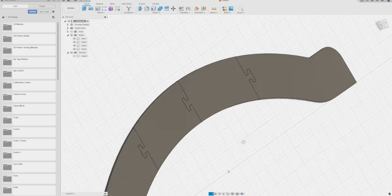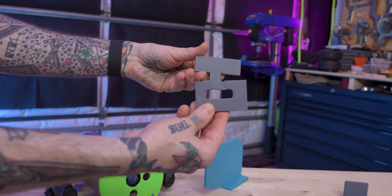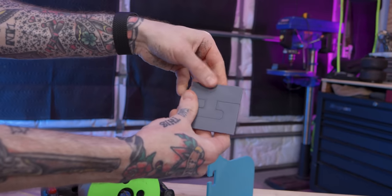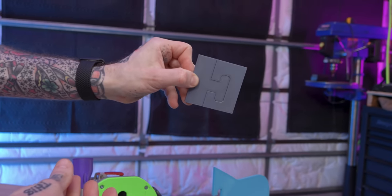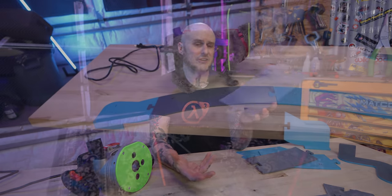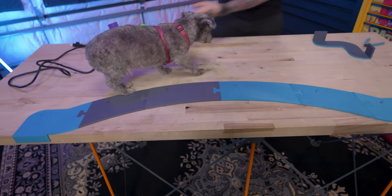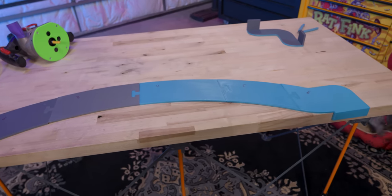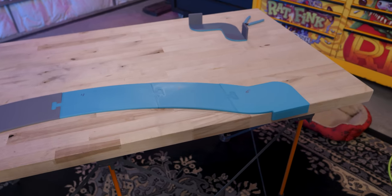Before I ran off and printed all of these parts, I printed just a section where the interlock was — it's always something I do. If I have an interference fit or a threaded design, I print that section of my design first to confirm it's good before I go for the full prototype. If I had a CNC router or a large enough laser cutter, I could have cut this out of plywood in a single piece, but I don't have those tools and I do have 3D printers, so I had to print these in six separate pieces.